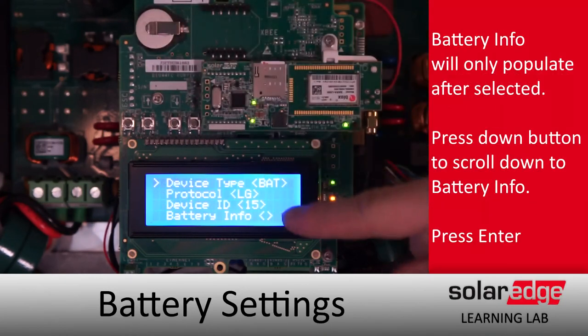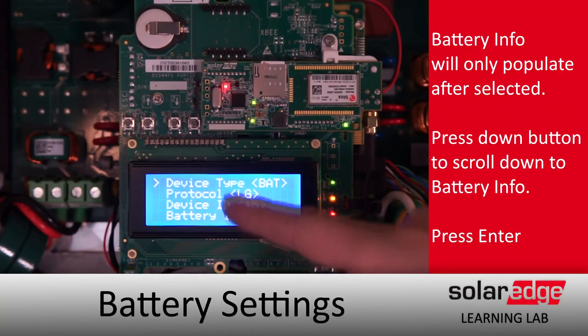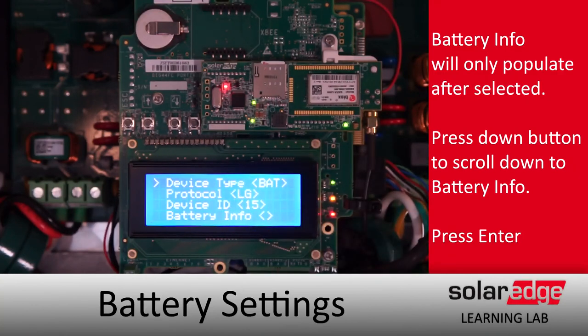Already set up here, but if you notice down at the very bottom, battery info is not populating any information — we expect that. What we'll do is scroll down to Battery Info.